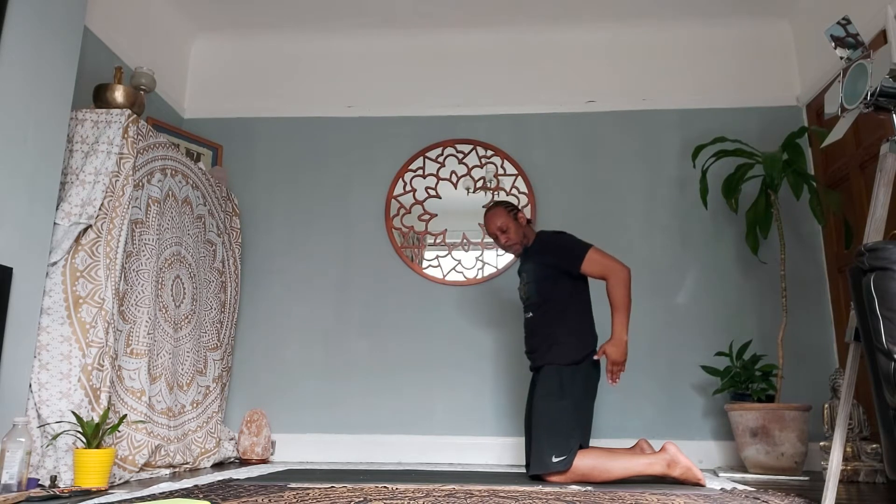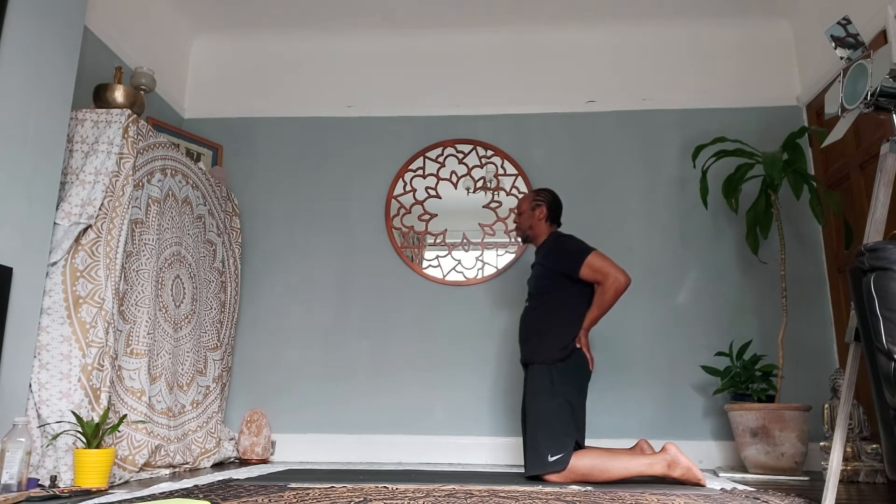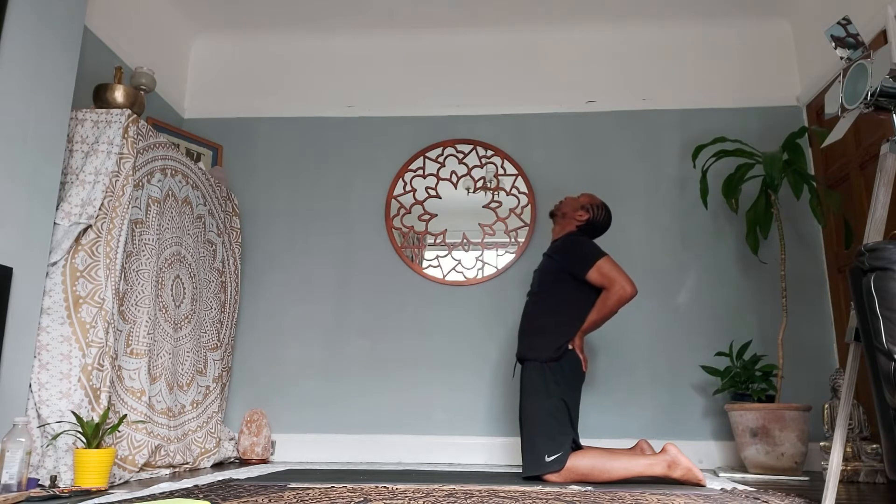Bring your palms onto your glutes, fingertips onto your glutes, the palm onto your lower back, little fingers together. Bring your shoulders together as you lift them up, roll them back and down. Inhale as you lift up the chest, exhale as you allow the crown to fall back.